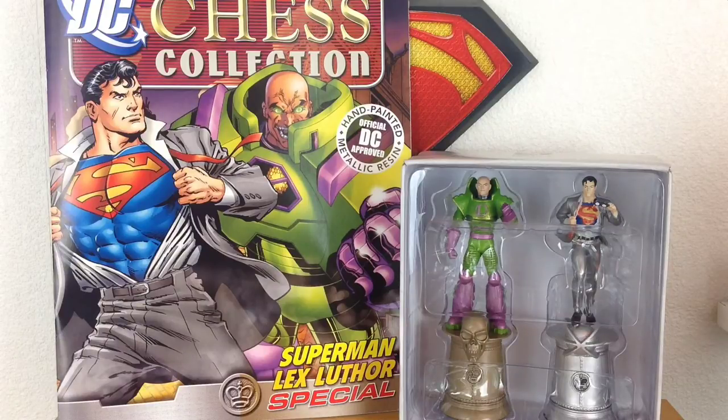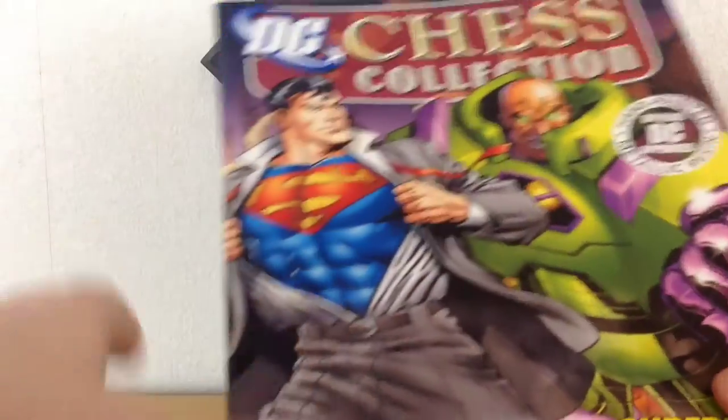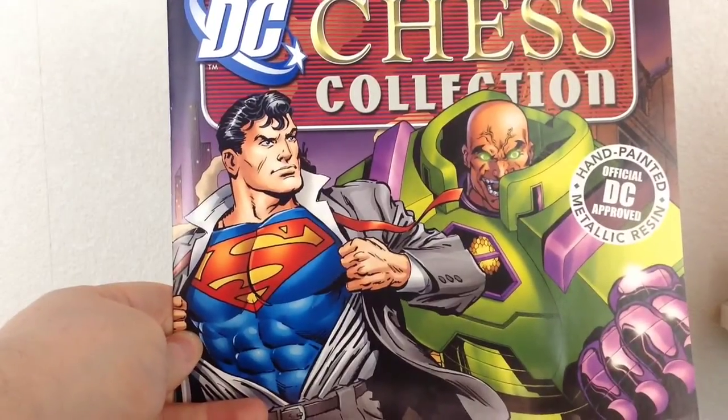Now like all Eagle Moss pieces you do get a magazine which accompanies the figurines. This magazine has usually as much care and attention put into it as the figurines themselves, and this one is no different. Since you've already had a magazine for Superman and Lex individually, this one focuses primarily on the two of them together — their rivalry and how it started. I do love the cover art, it's really really nice.